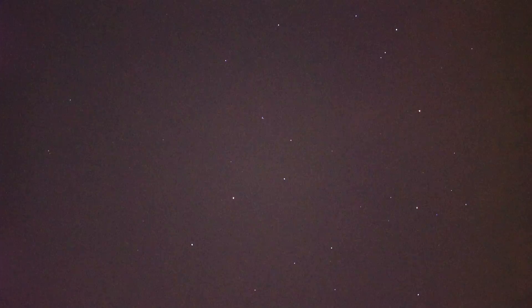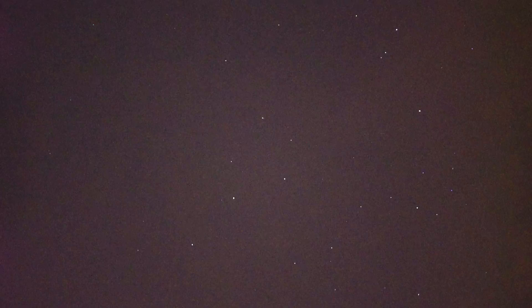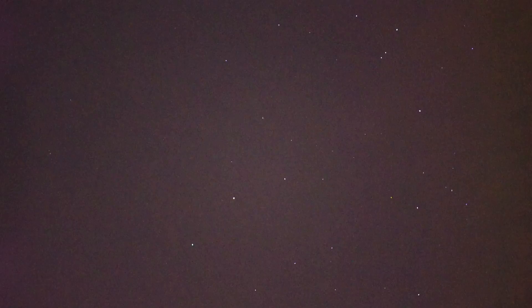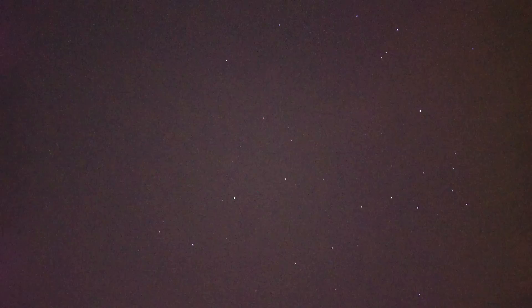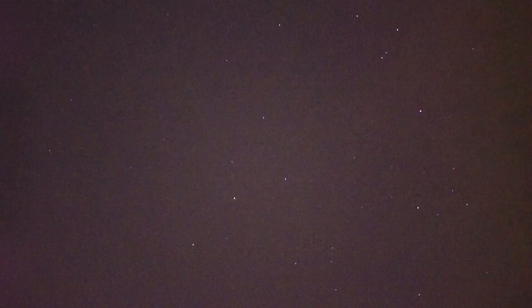We're going to try a little nighttime video here using our Sony a7s camera, and we're going to shoot the sky at 2x power. I'm operating the a7s at a shutter speed of 1/60th, and the ISO on the camera is 160,000.